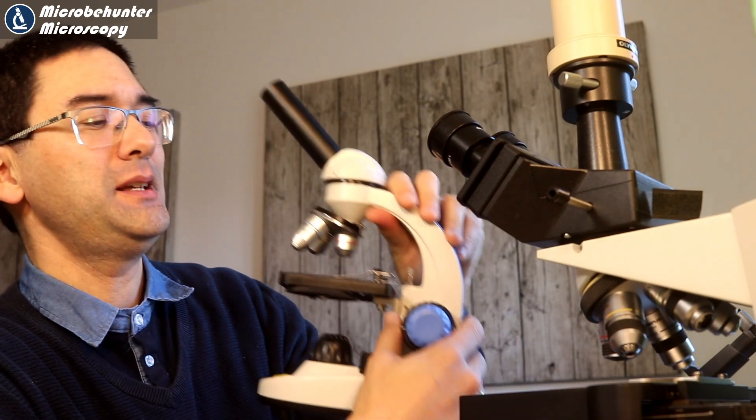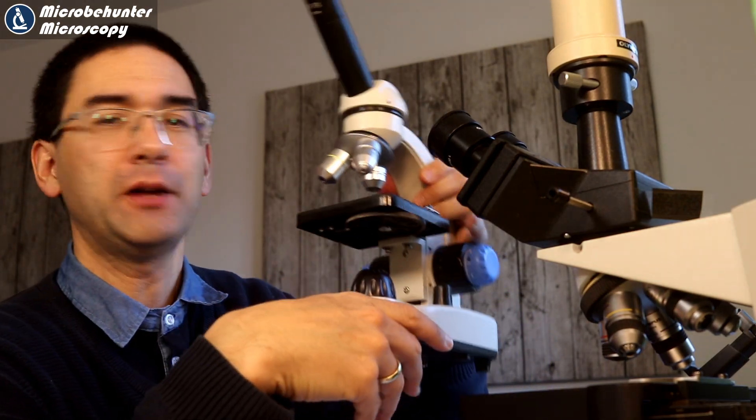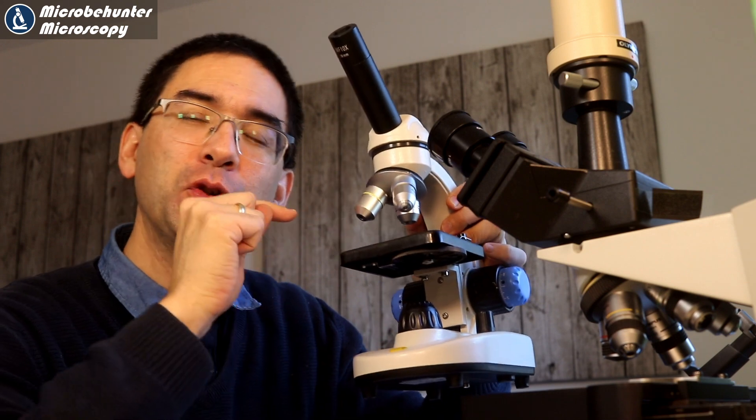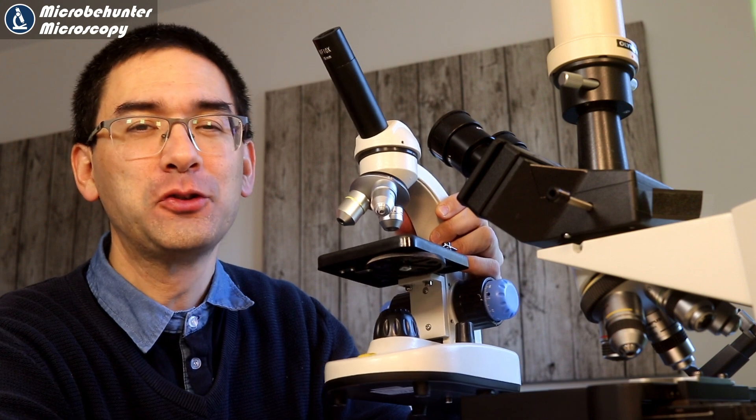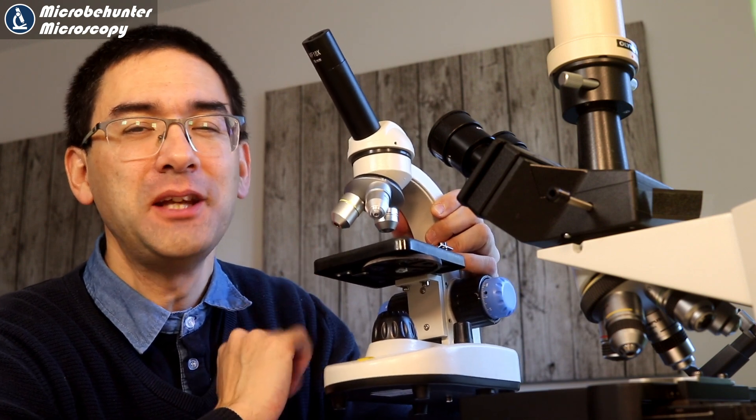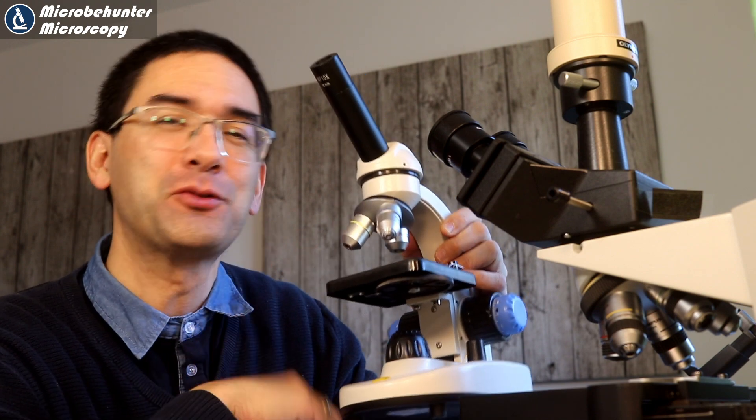Hi, Microbe Hunter here. This is a low-cost introductory microscope and today I want to convert it to a polarized light microscope. It's not that difficult to do, but I did some tinkering today and also took the microscope apart.